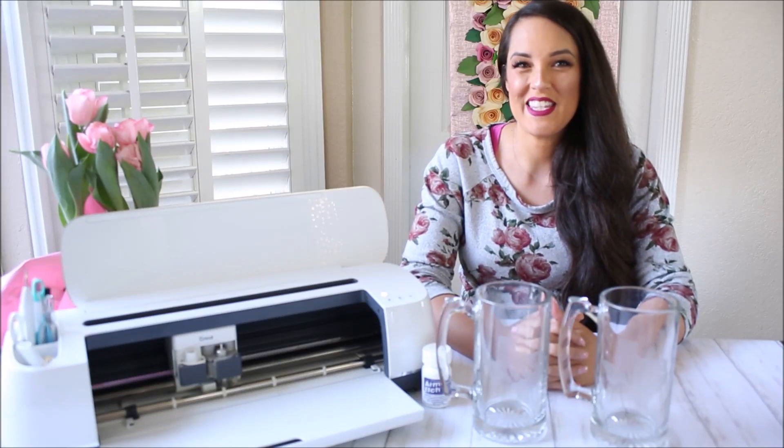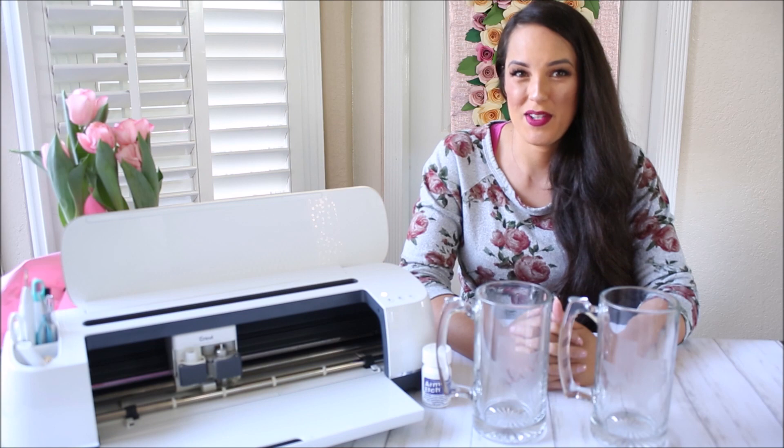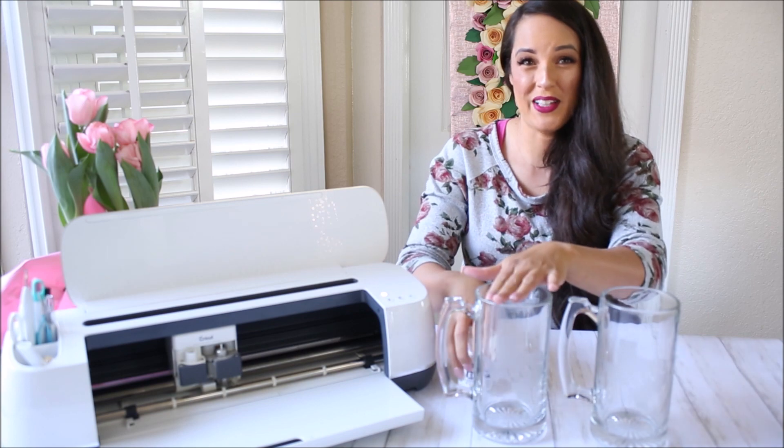Hi, I'm Jordan from Jordan's Easy Entertaining, and welcome to my 14-day Homemade with Love series. Today, I'm going to show you how to make an awesome personalized gift by creating a stencil in Cricut Design Space, cutting it out with your Cricut machine, and then using a glass etching cream to apply your design to glass.